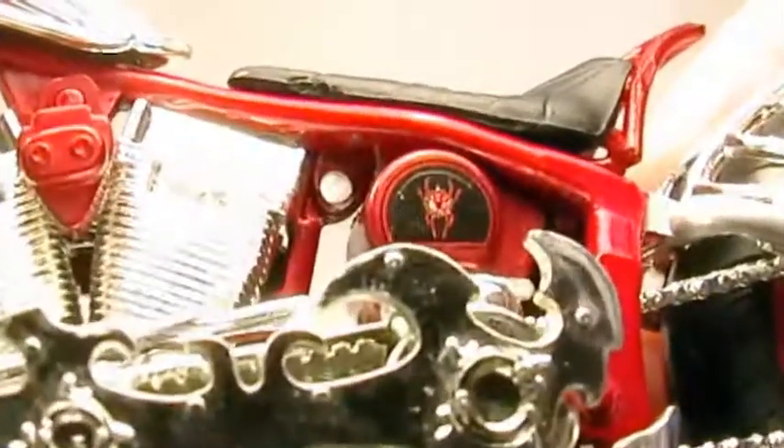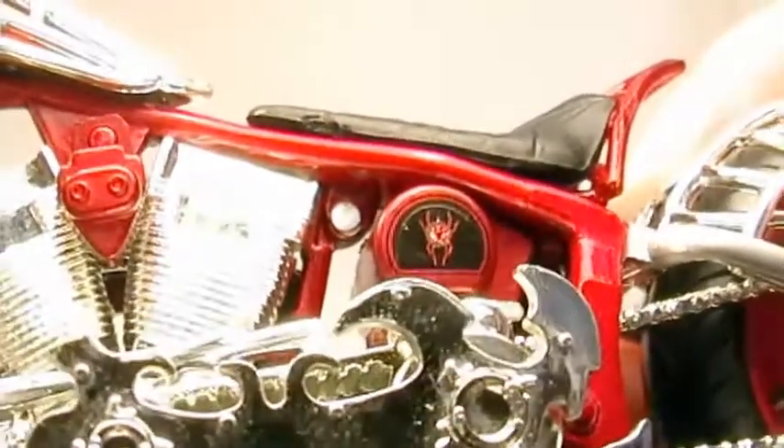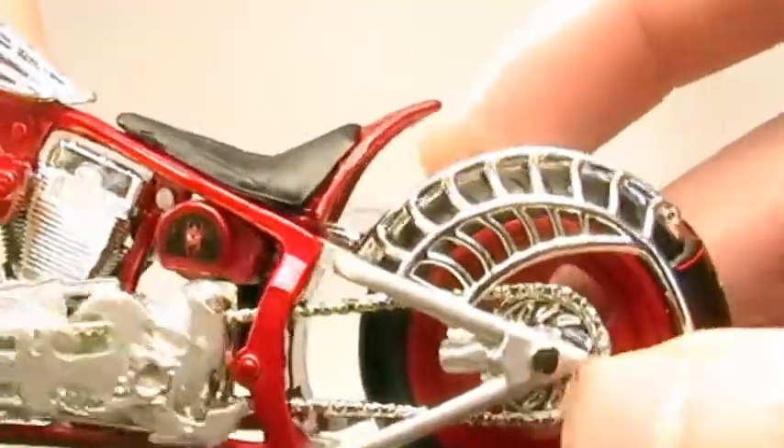It's a nice detailed black widow spider just like on the actual bike. Detailed engine right here. And here's the chain and the sprocket.